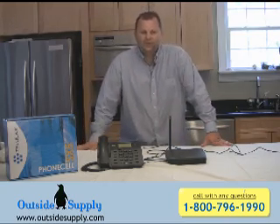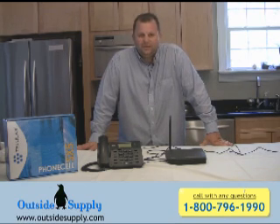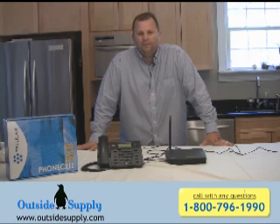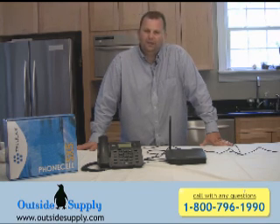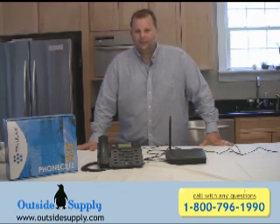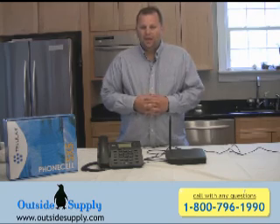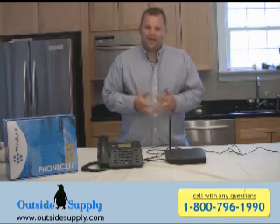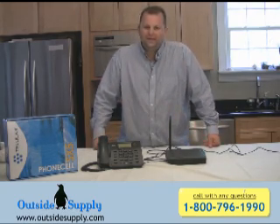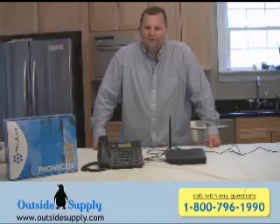Now, this will do GPRS data, but it's not the fastest in the world. And if you're interested in some kind of data connection, I would probably recommend that you go up to something like the Tellular SX7T, which will give you a robust data connection — you can actually get the laptop data connection and your voice on the same SIM. Well, for Outside Supply, this is Chad discussing the Tellular SX5E GSM Fixed Cell Terminal. Thanks a lot and have a great day.